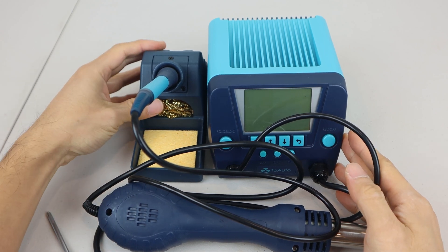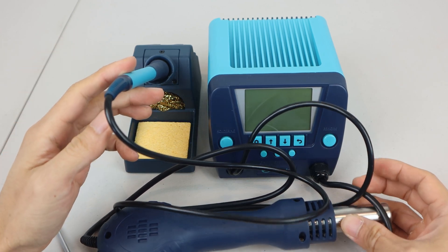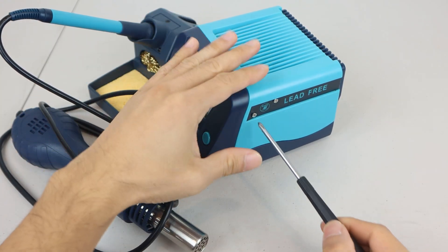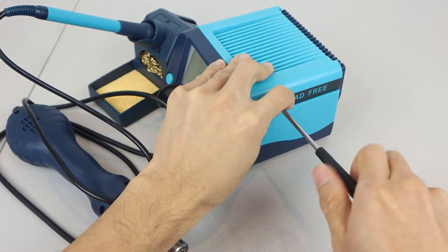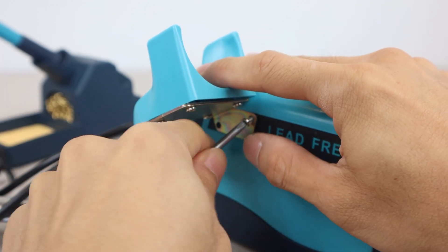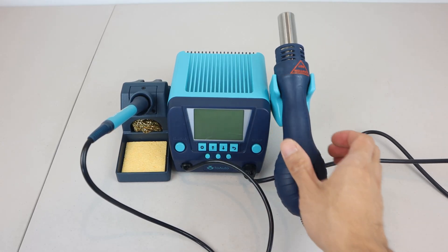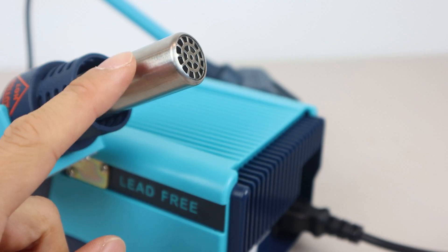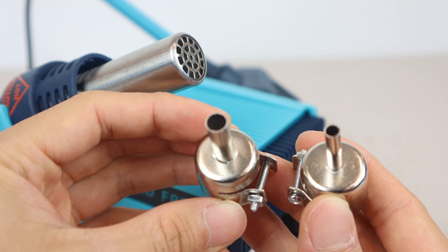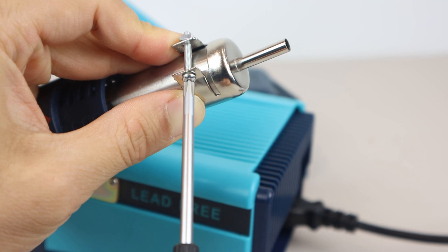The soldering station consists of two main parts: a metal solder stand with brass wool and cleaning sponge, and the soldering iron and rework tool attached to the control unit. The only assembly required is to attach the rework handle holder — just remove these two screws, place the rework holder on that side, line up the holes with the screw holes, and reattach the screws. This holder is magnetic and will securely hold the rework tool. You can use the rework tool as is, or attach one of the nozzles for more precise airflow with a 6.5 or 4 millimeter diameter. Just slide one over the end and tighten the screw at the collar until secure.